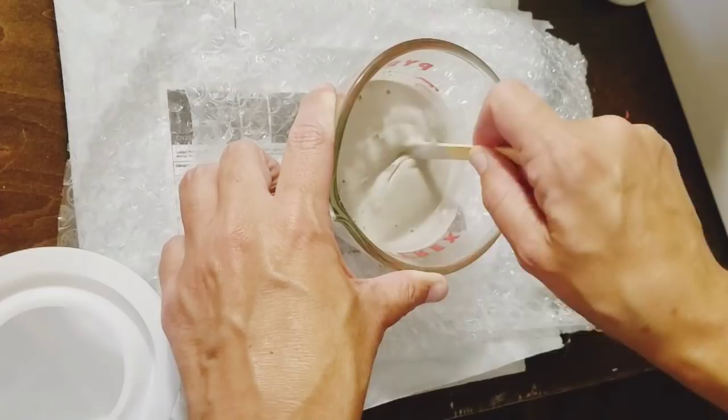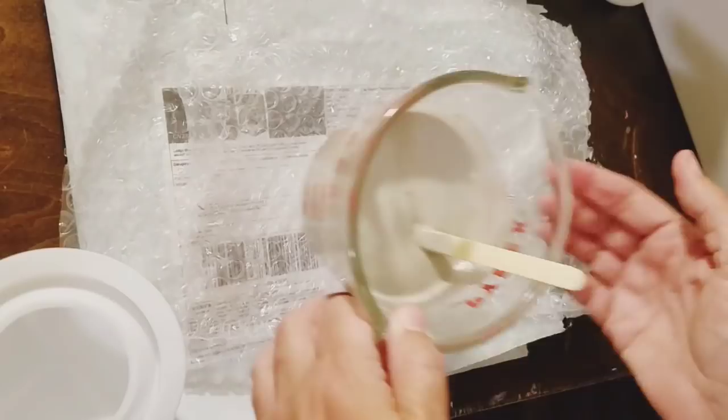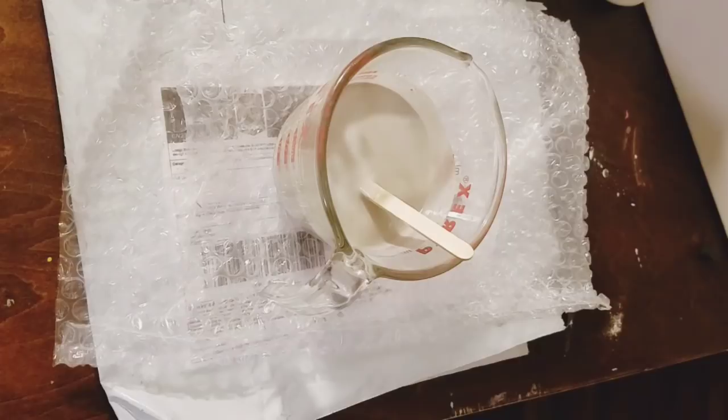Making sure it's nice and creamy and that we don't have any bumps or lumps — we want a nice smooth stone. I've gotten all the bumps and lumps out. Now I just want to get the air bubbles out, so I'm going to tap the bottom of my glass so they rise to the top and pop. We'll let that sit for a minute.